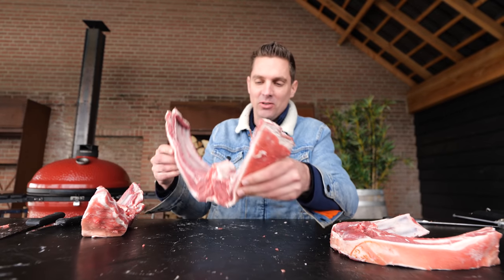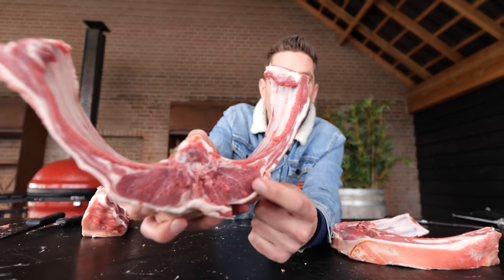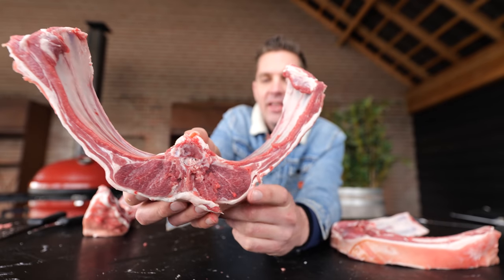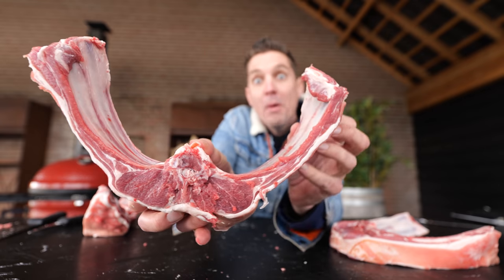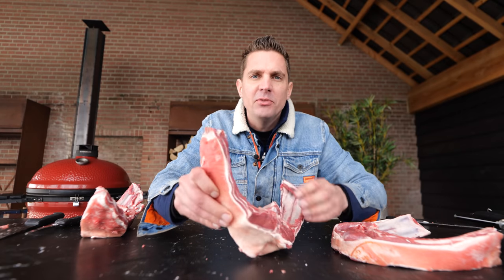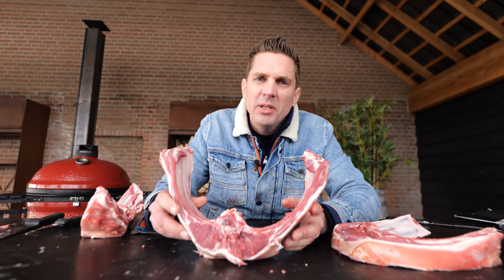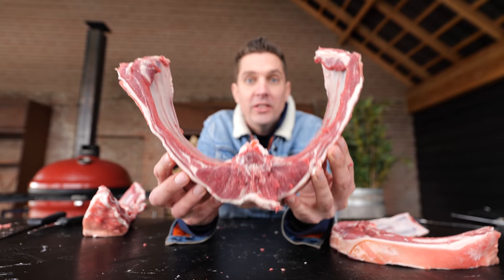Lamb steaks — what beauties. You know why I wanted to make them like this? You've got the loin in the middle, basically the eye of the ribeye, and then you've got the cap on top, which is the best part, and the whole belly comes with it. That's why I hate when people have lamb chops and clean off the ribs. Don't do that — we like the belly meat, we like all of it.